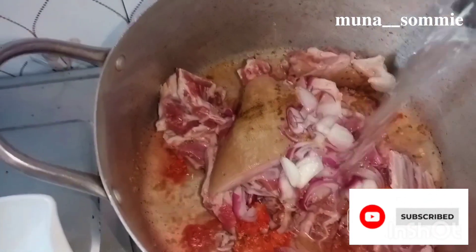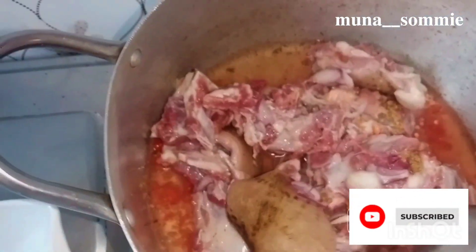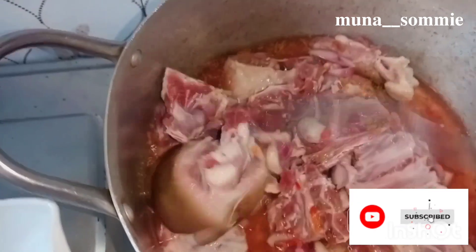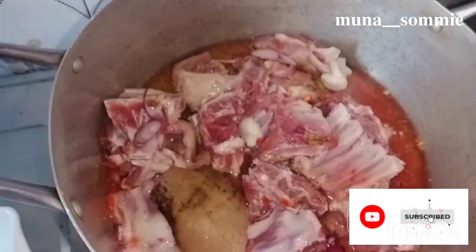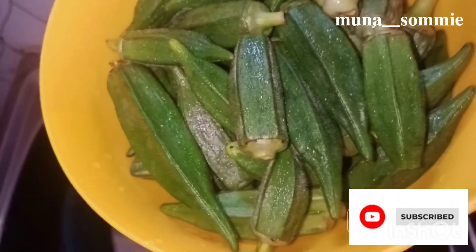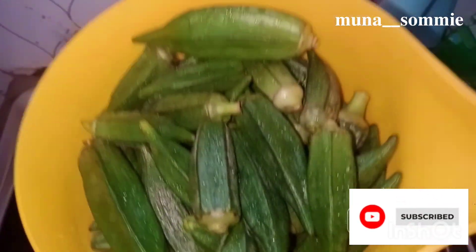Stir until everything is properly combined together — make sure that everything is inside. Then cover to boil. In another bowl, my okra is well washed and it's time for me to chop it.